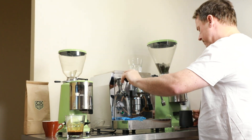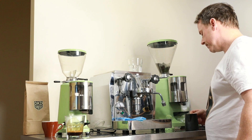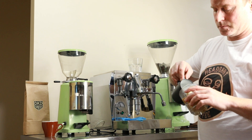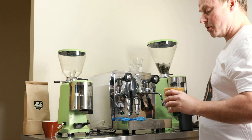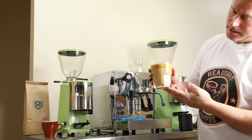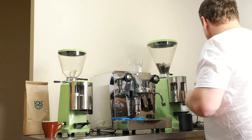We'll give that a quick wipe down and a quick purge. I'm not going to win any latte art awards — a little bit thick with the milk — but there we go, our lovely latte. We can see the espresso dissipating down through the layer of milk. We'll put that to one side.